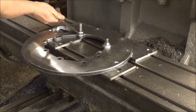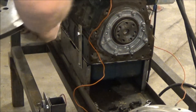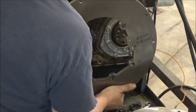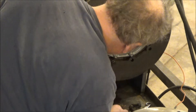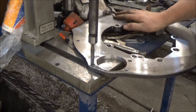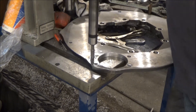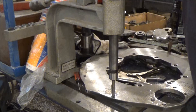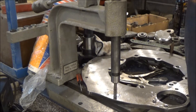Alright, there's our moment of truth. Let's see if she fits. Still got to tap everything, but we can at least check to see if she fits now. Let's try that one. So far, so good.